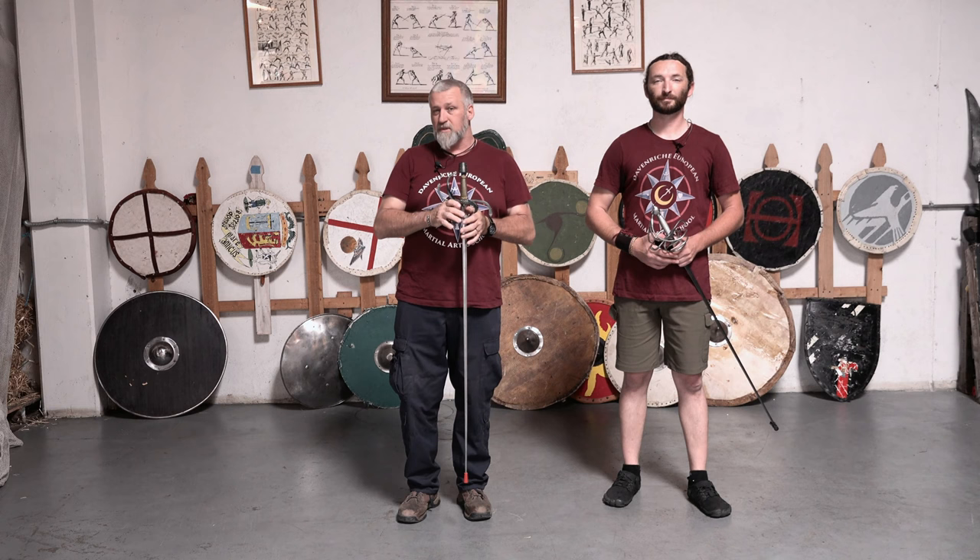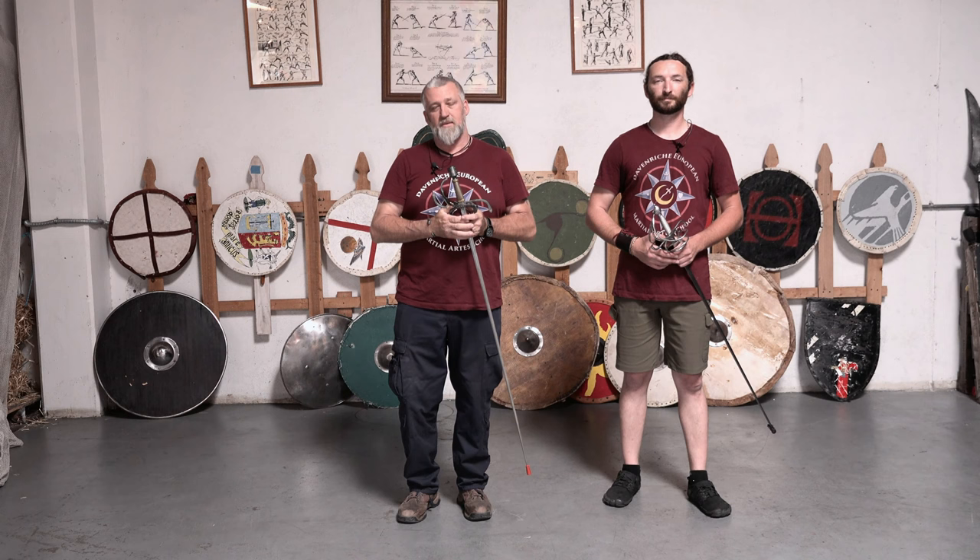Hey everybody, welcome back. Stephen and John from Davenrich European Martial Arts School. Today we're going to revisit our old friend the rapier — a fun fencing tool that is devastating when used properly. The thrusting actions can be so fast, and the point control allows you to put that point wherever you want to stab them. Today we're going to be talking about a guard called mezzicecchio.